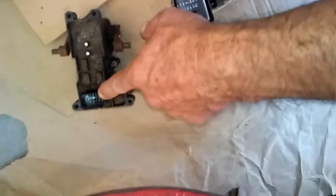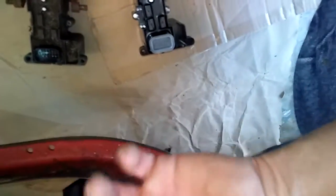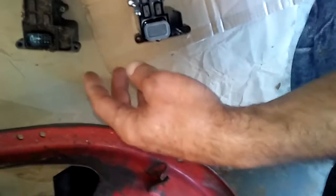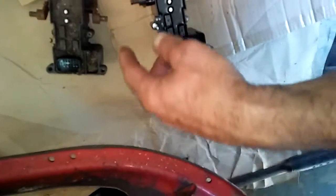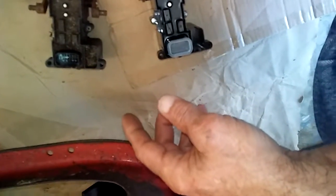Blow it off with an air compressor if you can. If you can't, get a water hose and just start washing it down, but avoid too much pressure into the electronics. In my book, Toro needs to be shot for putting electronics on a mower — keep it simple, stupid.